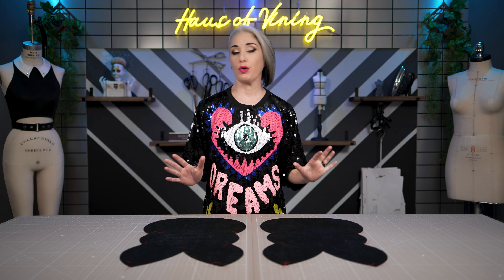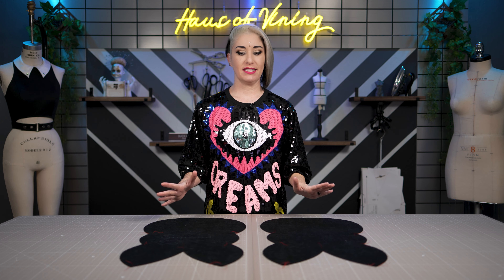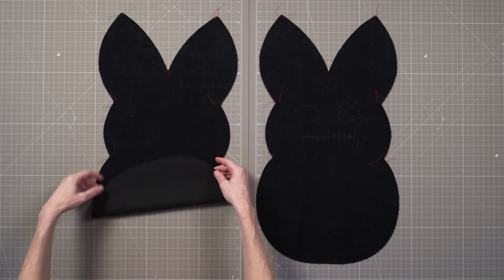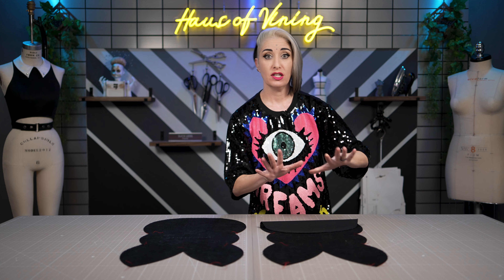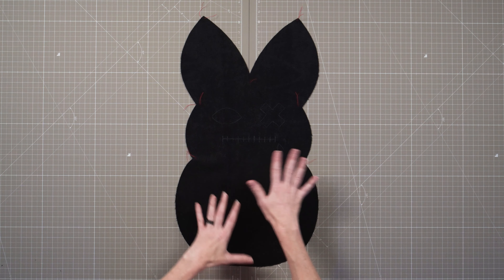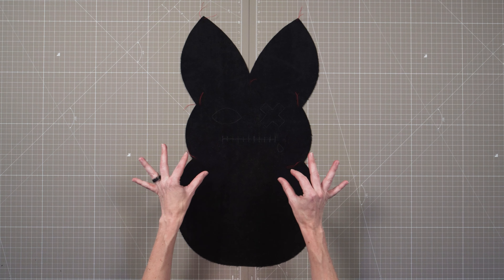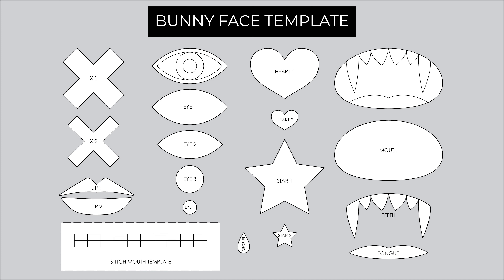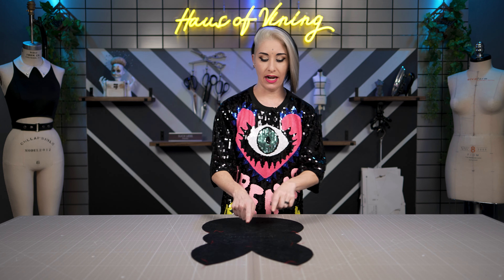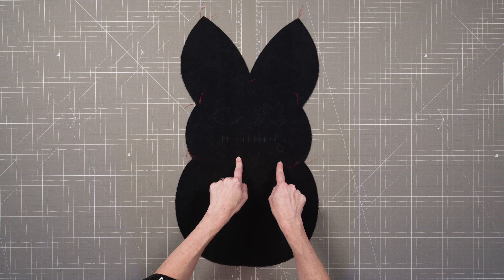We're going to be starting our creepy bunny pillow by decorating the face. I have my two bunny pieces laid out here and the one that we already applied the strip of interfacing to will be the back, so we're going to set that one aside. The remaining bunny piece that doesn't have interfacing is what we'll be using as the front of the bunny. You'll want to start by mapping out where you want your facial features to be. This pattern comes with a template with a bunch of fun funky facial features, and you're welcome to use those or you can be creative and come up with your own face. I've gone ahead and already mapped out the placement using some white fabric chalk.